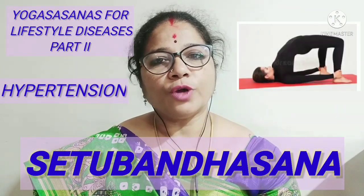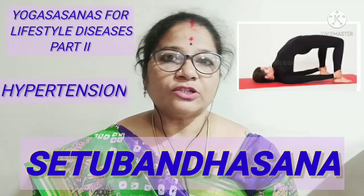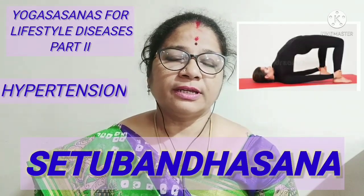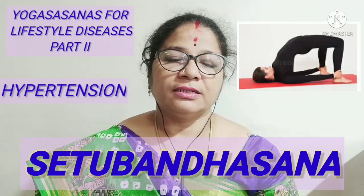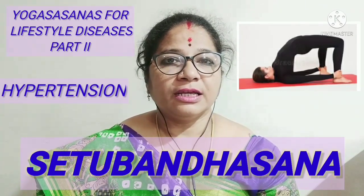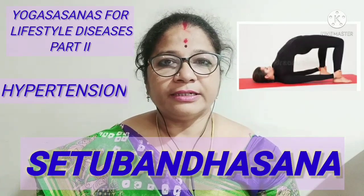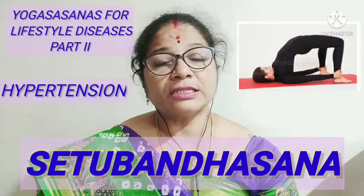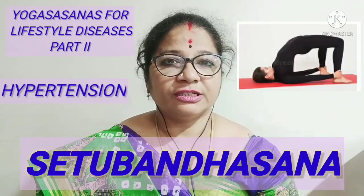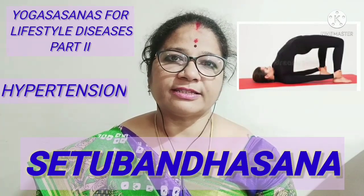So first, let us know about Setu Bandhasana. As the name consists of two words, Setu and Bandha — Setu means bridge and Bandha is construction — because the body takes the shape of a bridge. That's why the name given to the Asana is Setu Bandhasana.